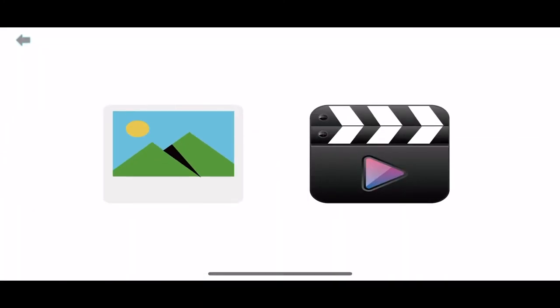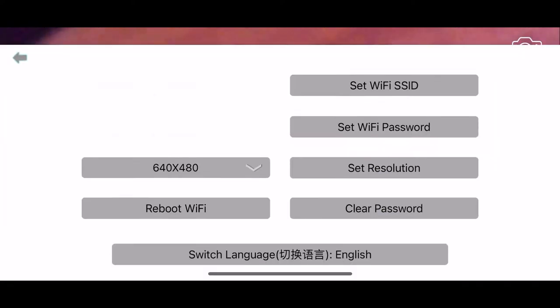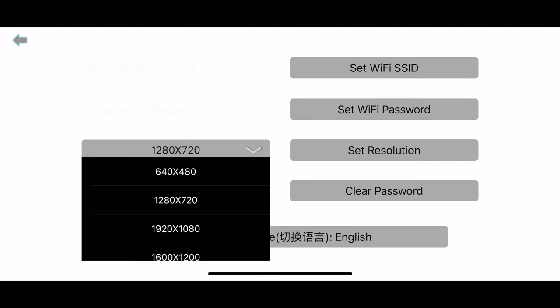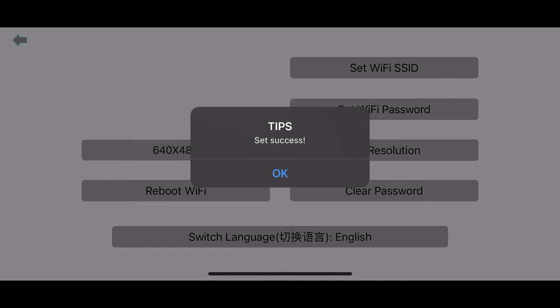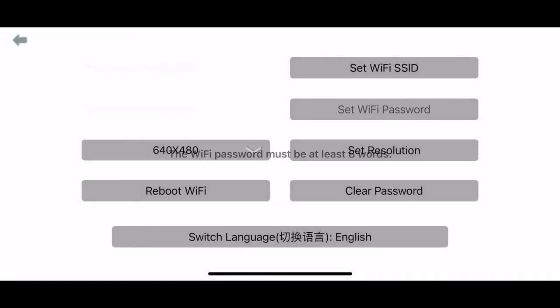To view the folder, you can browse pictures — it shows you one of two, two of two — and you can select and delete them. You can do the same with videos: play them back, select, and delete. The key functions are all there and straightforward. In the settings, you can configure resolution, change the password, and set a different Wi-Fi SSID from the original. Pretty easy overall.